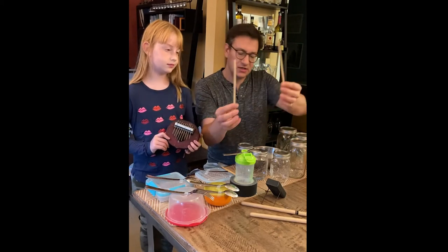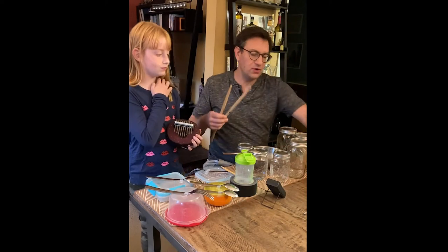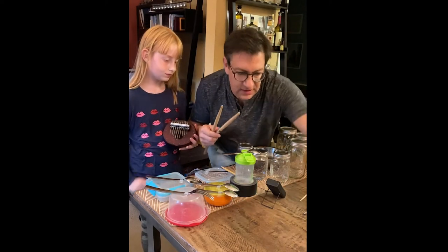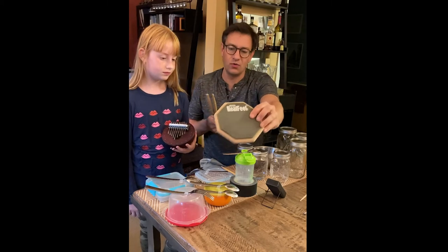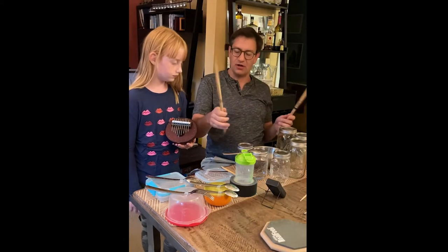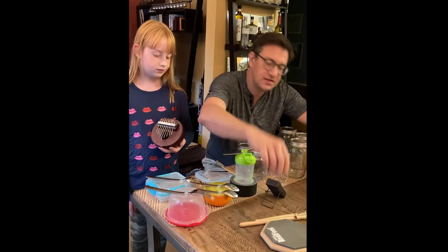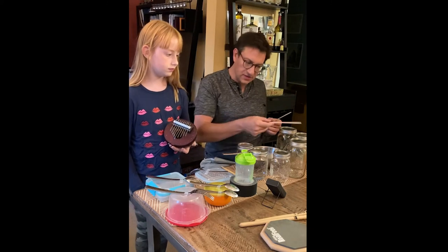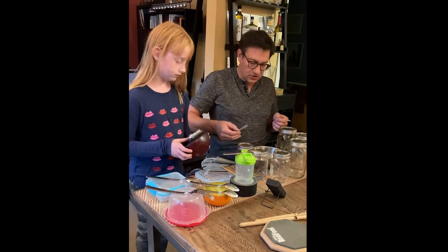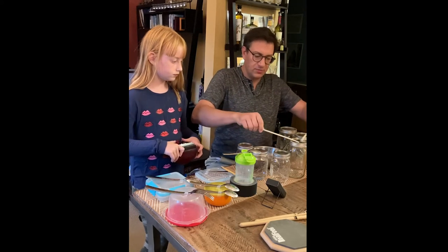One cool thing about this setup is that I'm using chopsticks as drumsticks. When you work on drumstick technique with a practice pad, you're trying to get the feel and balance of playing on a real drum set or any percussion instrument. You can get a similar kind of feel from chopsticks on these metal jars — there's a little bit of bounce to this when you play it.